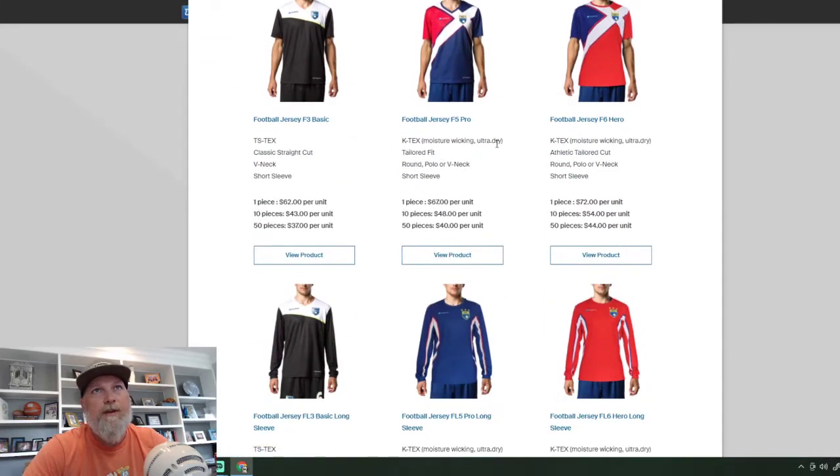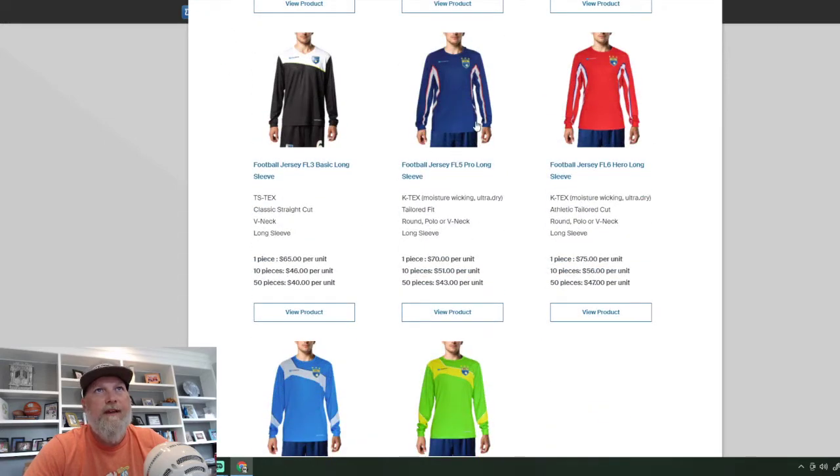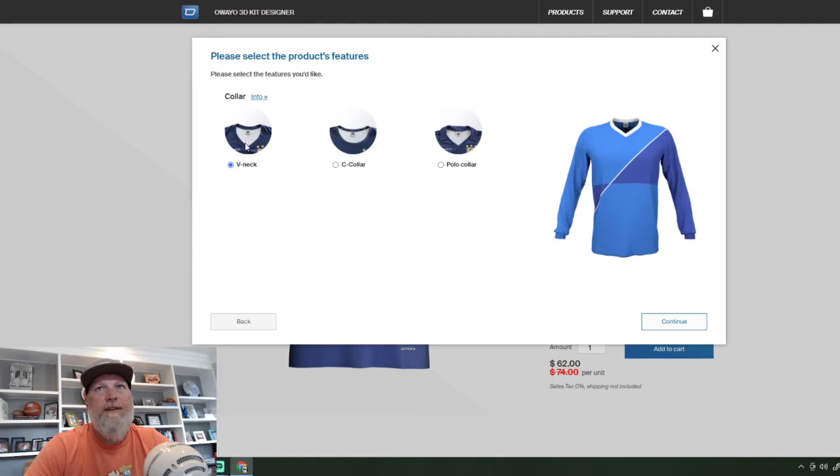They use this moisture-wicking, ultra-dry, tailored fit, rail-neck V-neck material. I've ordered all sorts of different shirts in the past, but I always go for the long sleeve. This is the one I was choosing this year, but I'm going to go with the V-neck. You can see there's a classic straight cut — this has got the Tex and this has got the K-Tex, which is the ultra-dry. We're going to go with the V-neck because I've had the round neck every year, just to switch it up.